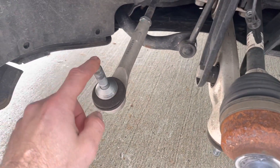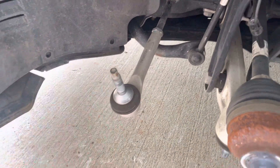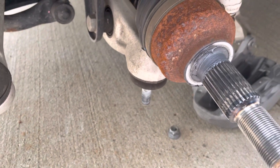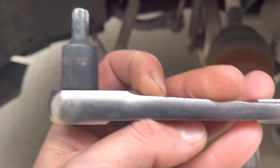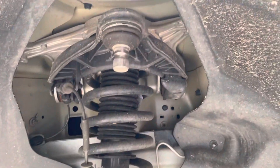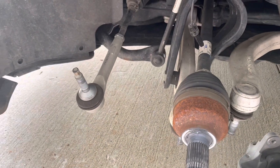Then the steering rack needs to be disconnected from the knuckle using a 22 millimeter and a 10 millimeter on top to hold it stationary. Then the two lower control arms use a 22 millimeter socket, and you need to hold the middle part with a T45 Torx. At the top, the Torx is a T50.